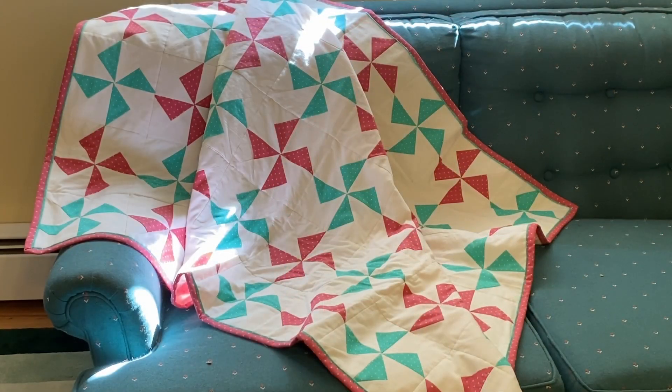Hi quilters, it's Annette at Needlepointers.com. Today I am going to show you and tell you about a baby quilt I just finished. I am going to be a great grandmother again and it's going to be a little girl, so I decided a baby pinwheel crib quilt was the perfect pattern to complement the pink and green nursery.